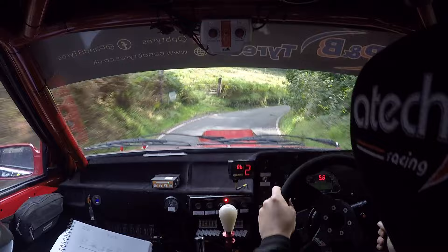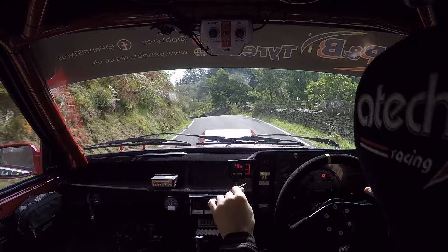60. Six right, short, caution, late six left, over crest. Six right, short, six left. Over crest, 100. Chicane left entry, three bales.